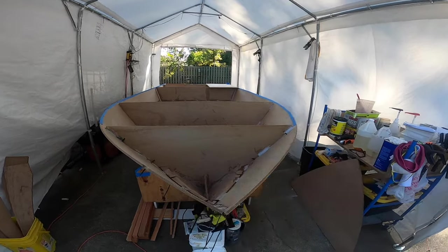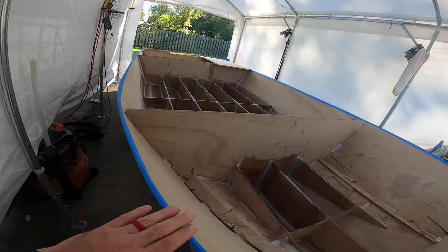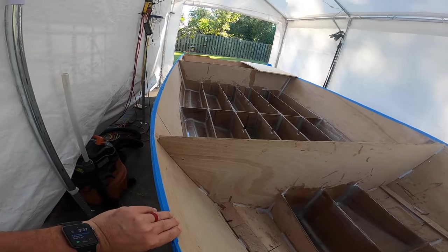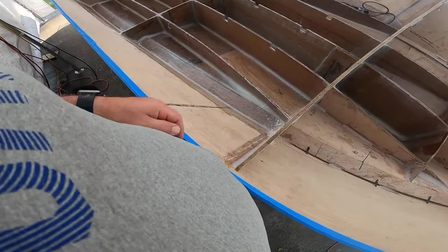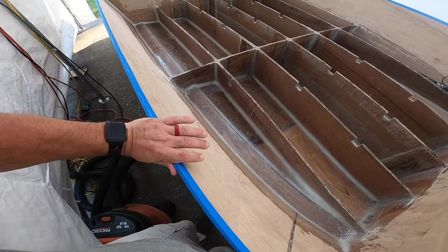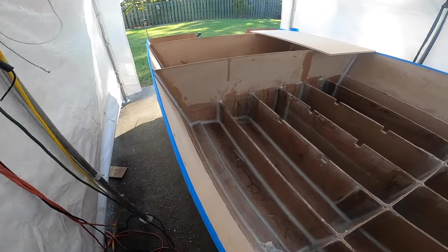This is the boat as we come along this week. We'll show you we got the sides on. I mentioned I put this blue tape on the edge because it gets real tight in here — she's kind of a big guy. All that plywood was rubbing up and I kept getting splinters in my shirt and my belly.